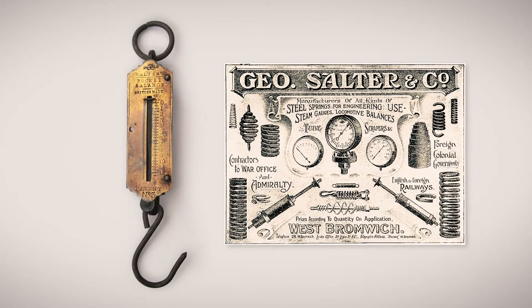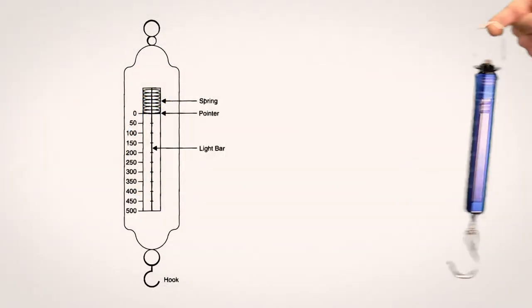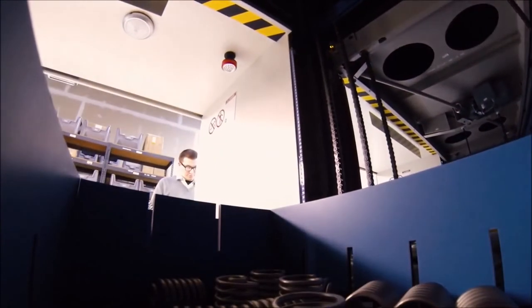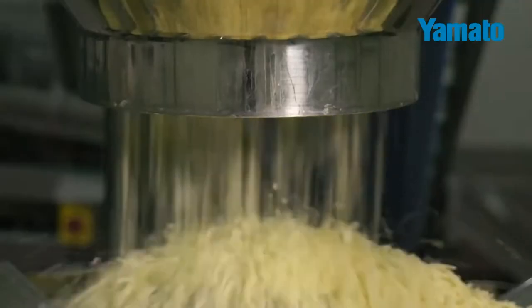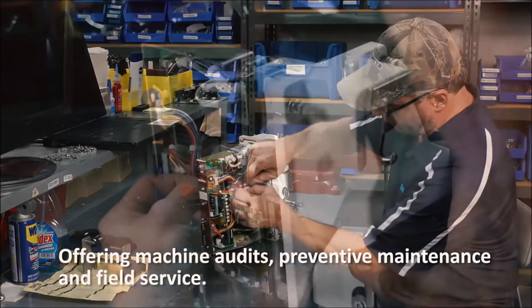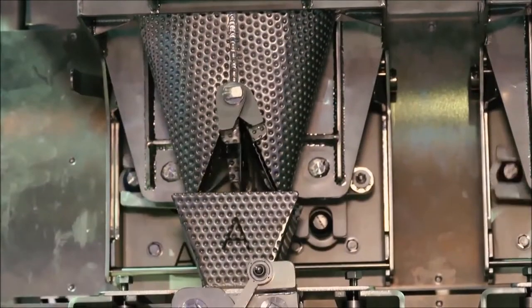Scales have been around for centuries. The first spring scale was said to have been invented in 1770 by Richard Salter, and since then the technology of scales has forever been evolving — and Yamato has been a part of this evolution. Yamato has been at the leading edge of scale technology for 100 years, paying attention to new technologies and ever-changing needs for the restaurant industry and beyond. Yamato has used its broad experience, creativity, and unrivaled know-how to evolve and adapt with the industry, always offering the customer the best machine while keeping an eye on the customer's individual needs and wishes.